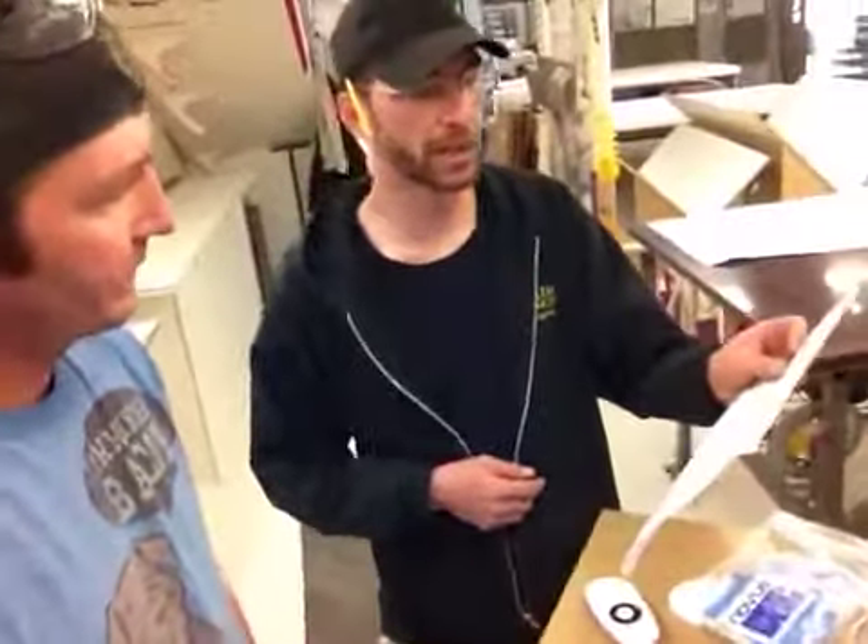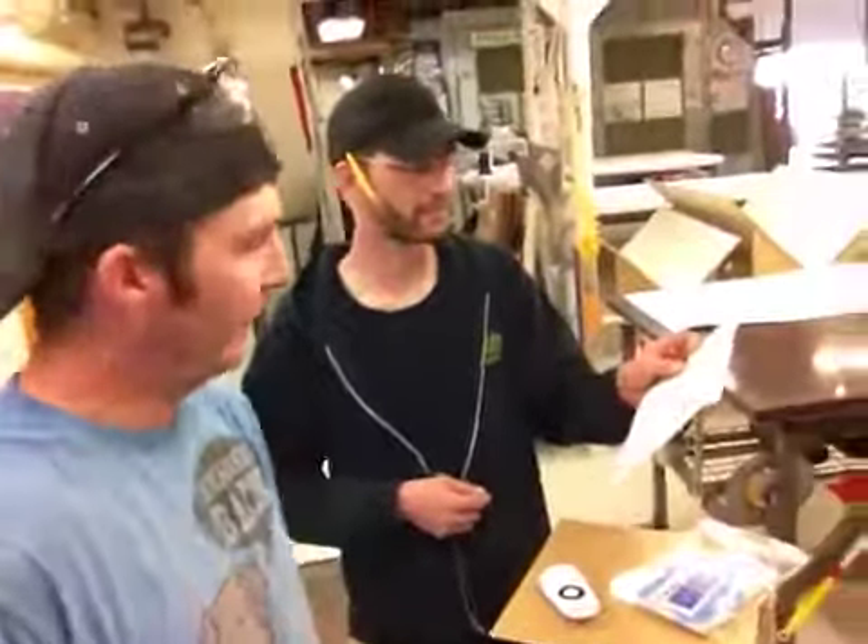I'll get this in a box and FedEx it to you today. Shipping it out to Indian Wells — your address out on Bellagio in Indian Wells, California. That's where we're shipping it, so look for it there.